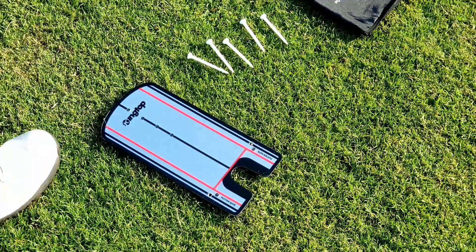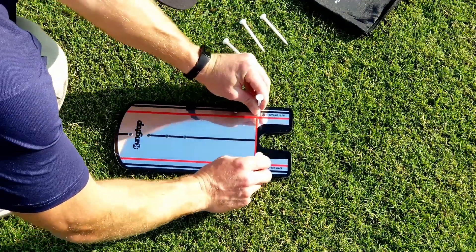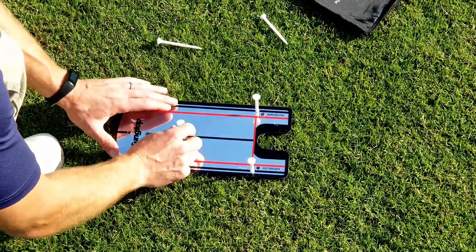Setup is pretty simple and customizable to your skill level, with two different placement holes for a wider or narrower putter gate and four holes located along the back of the mirror to help with distance control.